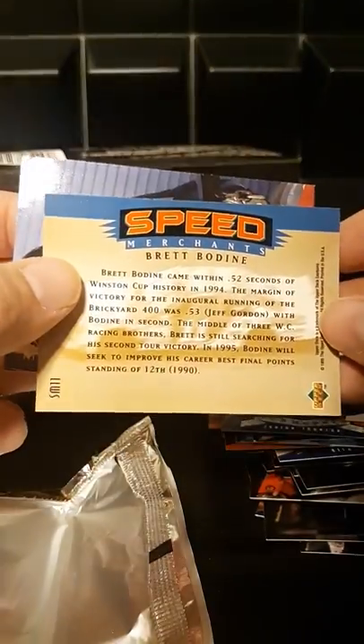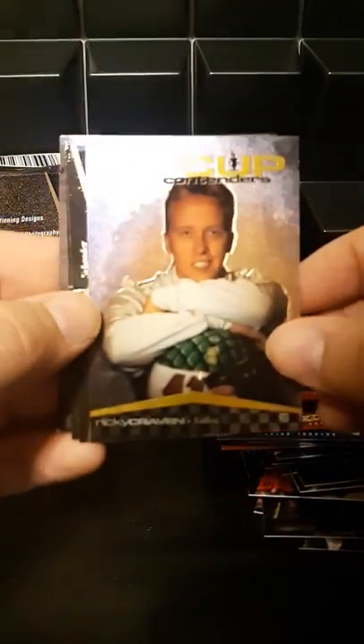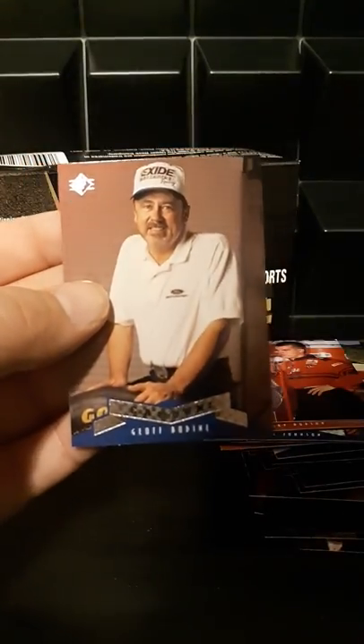We got the Lowe's car from back in the day — that's Brett Bodine, sorry, I lose track of the Bodines because there's Jeff, Brett, and Todd. The Lowe's car back before Jimmy Johnson took it over and took it to a whole load of championships. There's a die cut — Mayfield. Kind of nice getting one die cut per pack, something to look forward to in each pack, a nice little parallel set you can build. Mayfield again, and Jeff Bodine.